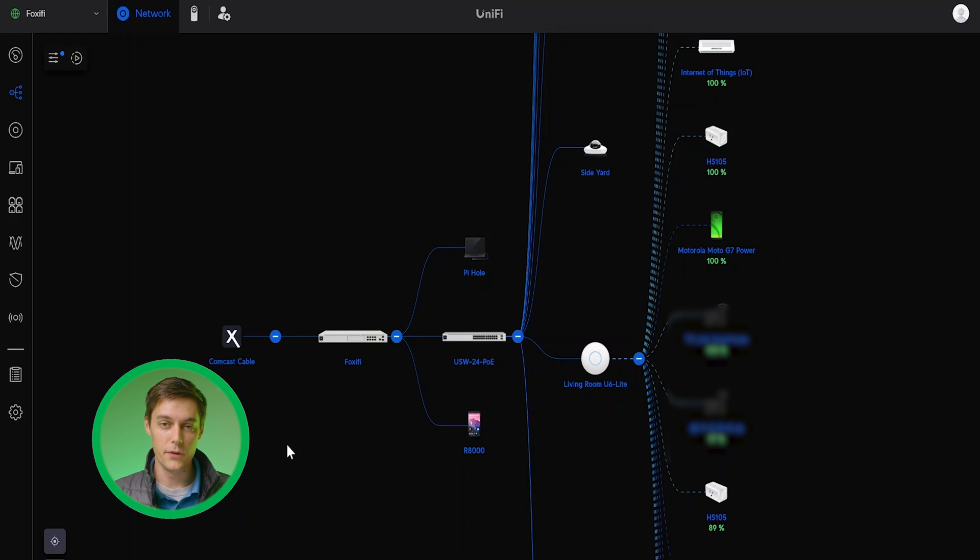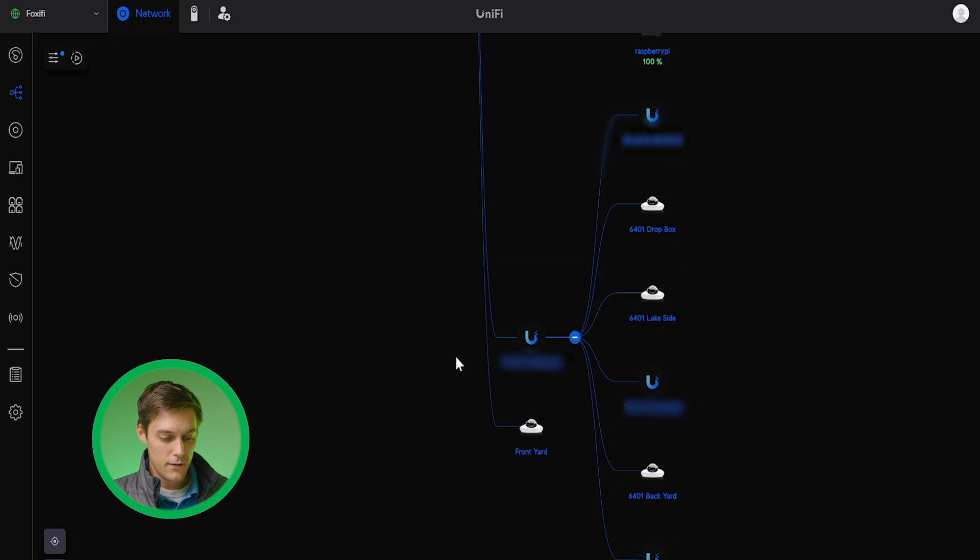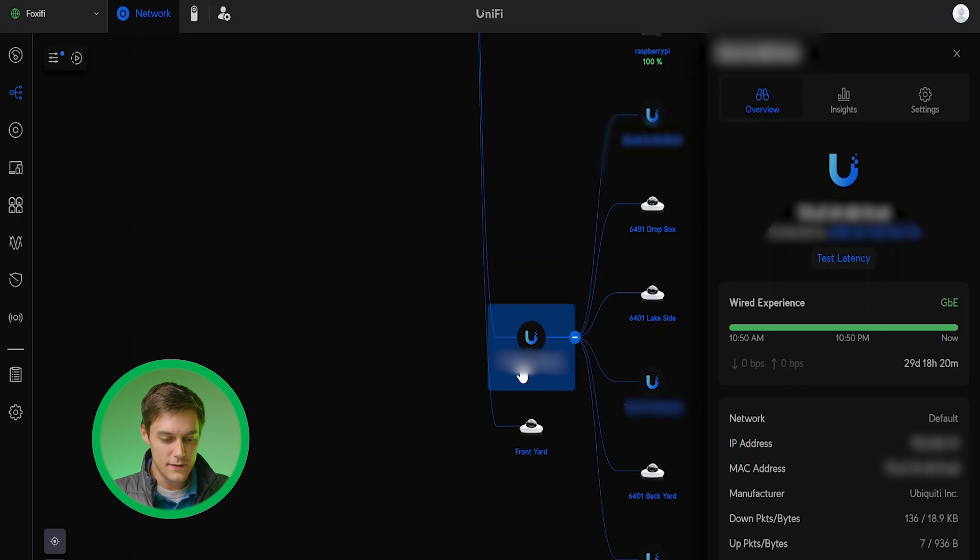I wanted to show you the signal flow from each device to the other side in the shed, which has all my cameras and wireless access points. I've got the network topology pulled up in UniFi. You can see my Comcast cable comes in, goes to my UniFi Dream Machine, then to my UniFi 24-port PoE switch, then the cable runs to the UniFi Nanobeam, and next it goes to an old UniFi Tough Switch — an 8-port PoE that powers all my devices on that side. Interestingly, UniFi doesn't identify the Nanobeams as existing — it just thinks the Tough Switch is directly on port 23 of the main switch, even though it's all the way across the street.